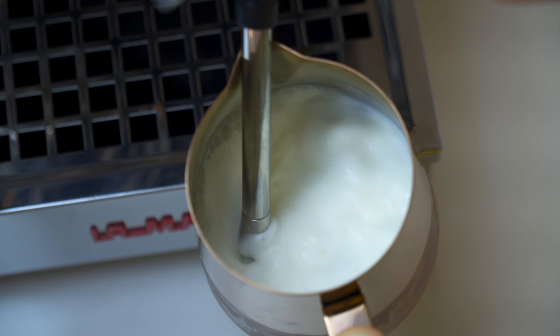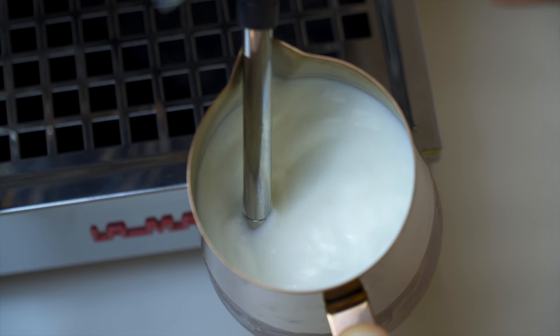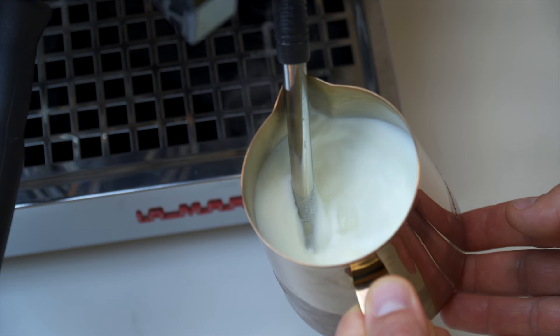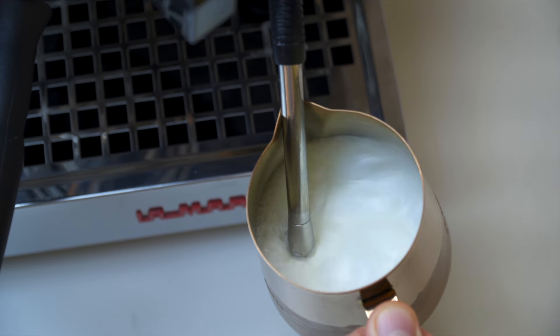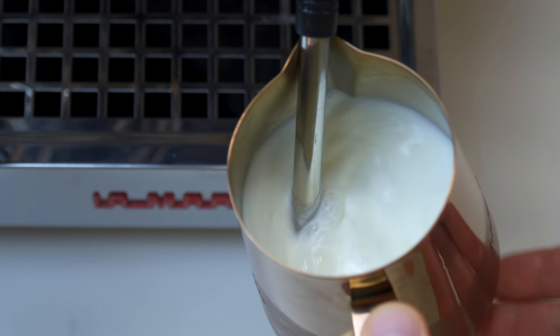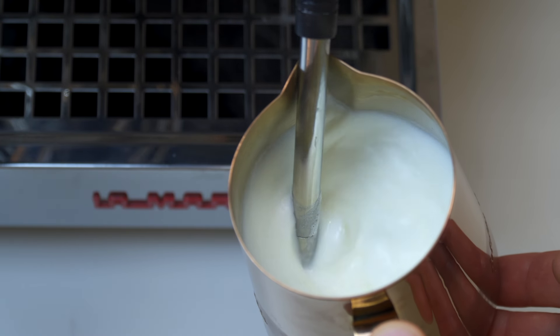The purpose of getting set up so precisely is to allow you to turn the steam wand on and not have to move the pitcher at all. If you turn the steam wand on and don't hear any air going in, slowly lower the pitcher until you do start to hear that suction sound. If you hear a huge aggressive rush of suction, move the pitcher up quickly to kill that aeration before it gets out of hand. A lot of people are taught to bury the steam wand and slowly lower the pitcher — while this technically works, it's actually bad advice.